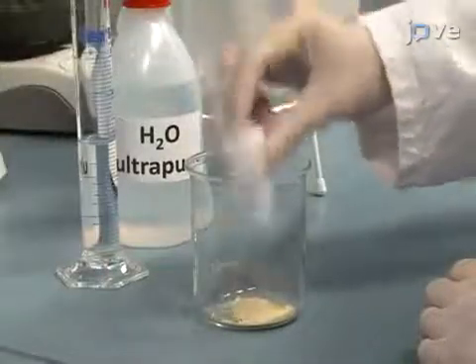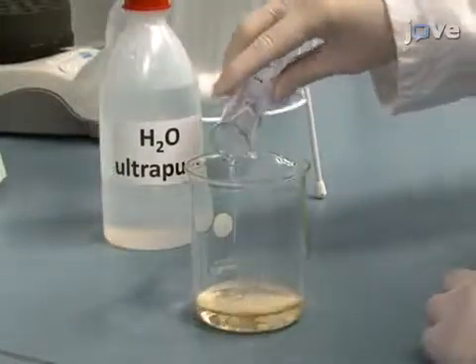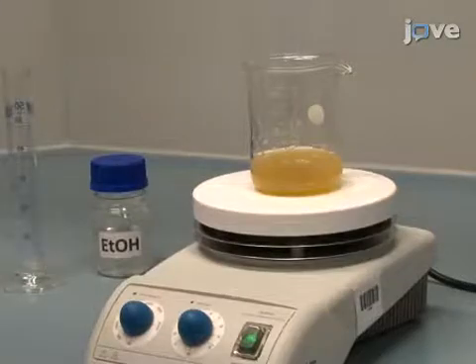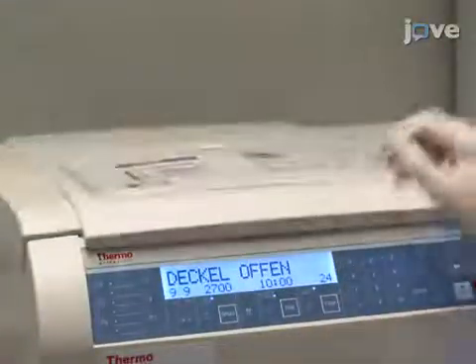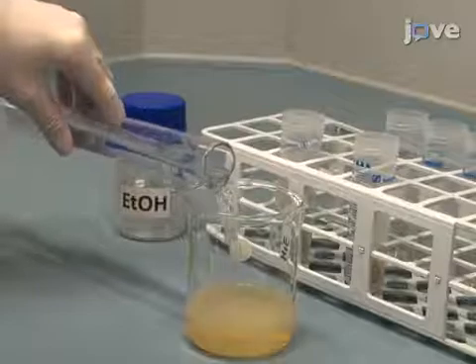Then, dissolve 10,000 units of type H1 aryl sulfatase in 30 milliliters of ultra-pure water. Add to this 30 milliliters of absolute ethanol and stir the mixture well. Centrifuge the mixture at 2650 times G for 20 minutes at room temperature. Combine the supernatant with 90 milliliters of absolute ethanol in a beaker.